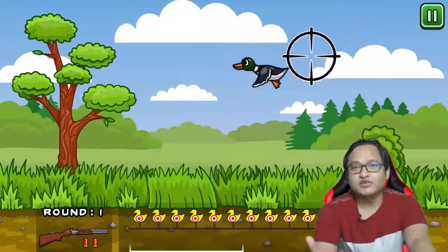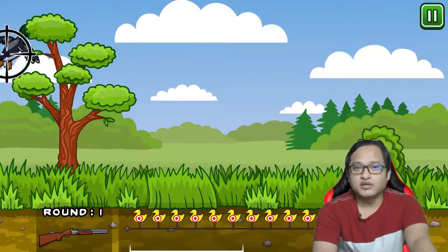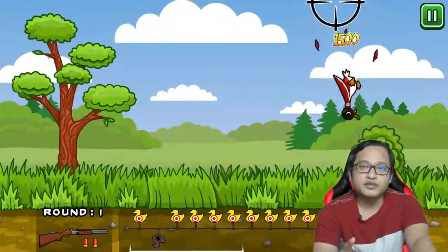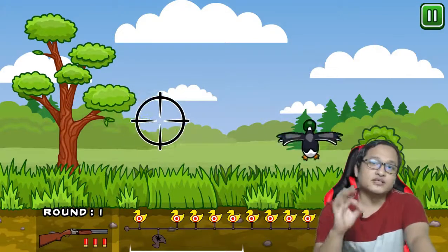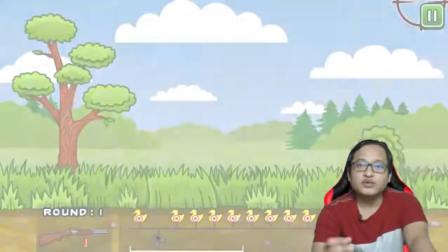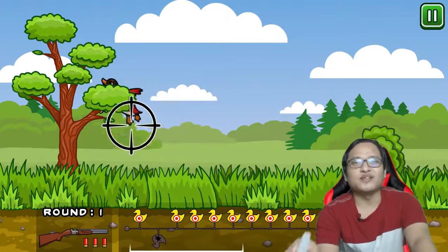Hi there, I'm glad you are back here again with me at Xmas Studio Channel. I'm asking you a question: is it possible for us to make a video game with no code? Yes, you really catch it. Making a really playable video game with zero writing codes. Why not? Have you ever considered that you can really make it with a DIY method? Yes, DIY — do it yourself. Just like what I did.